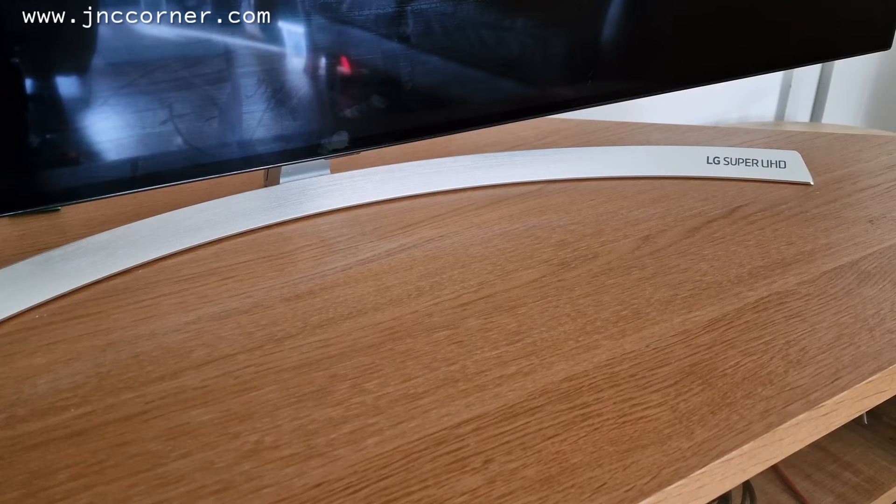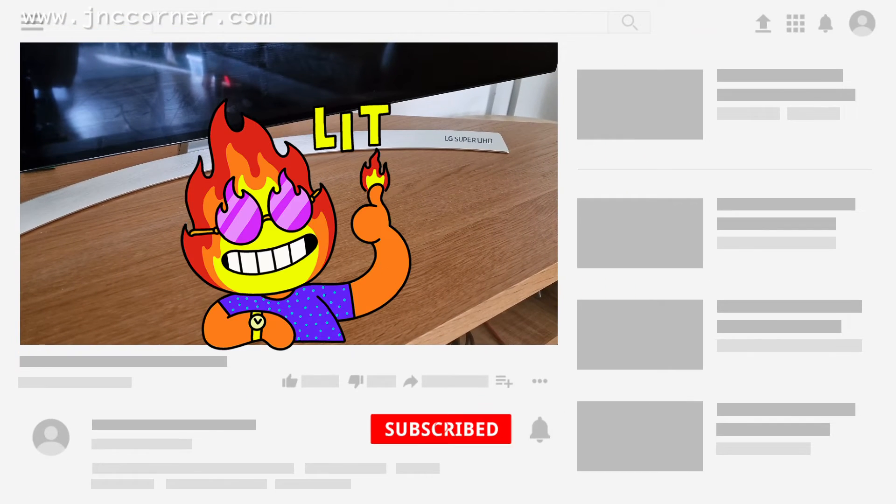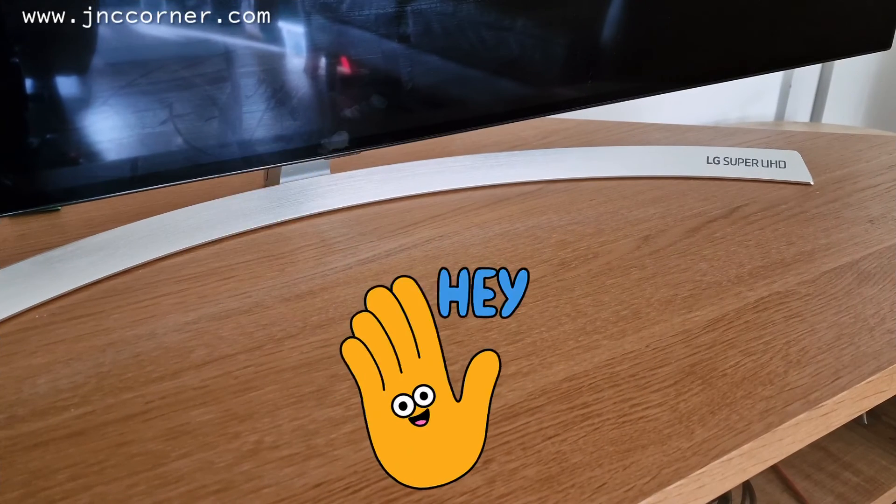I hope you guys have learned something today. Please don't forget to smash the subscribe button for more tutorial videos. See you guys next time. Bye!